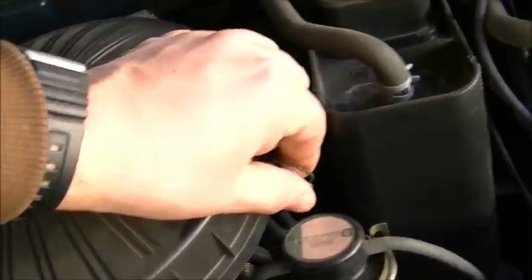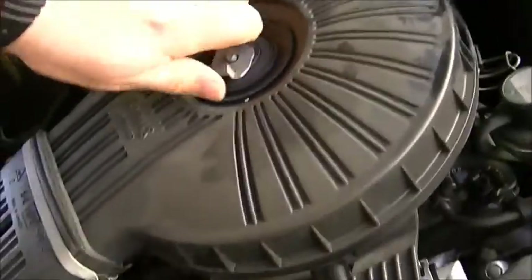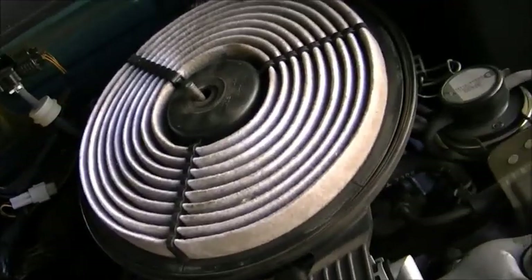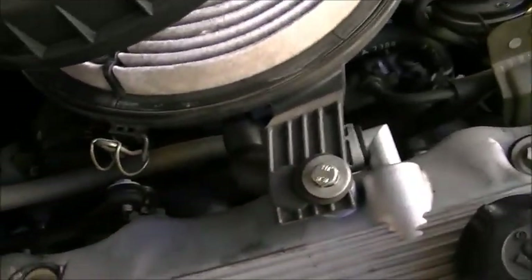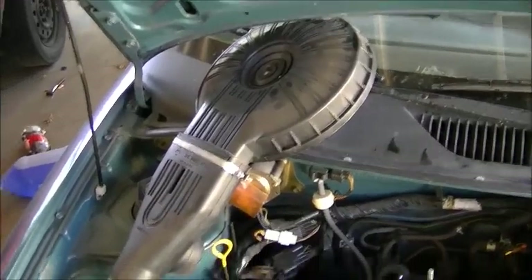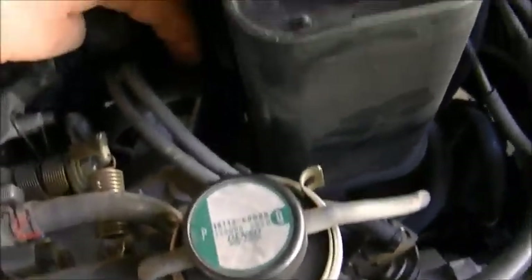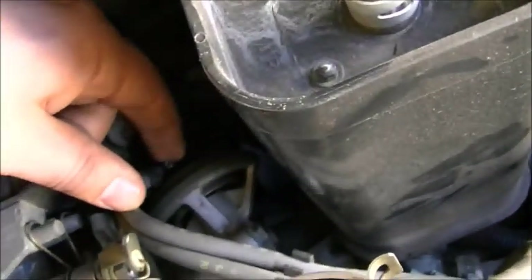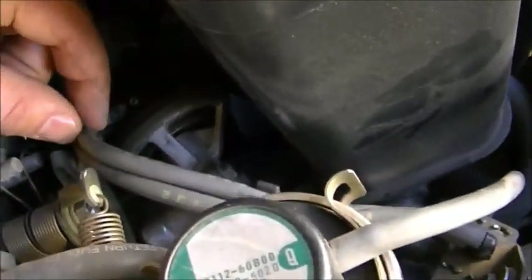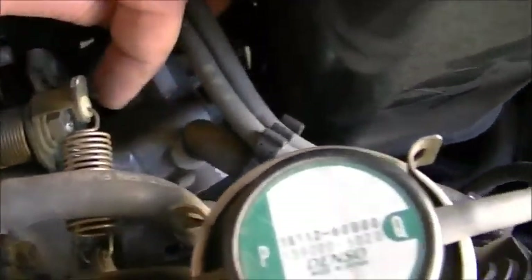First things first, we're going to get rid of the things that are in the way to make access a little bit easier. We'll start by taking the air cleaner off first. That's bolted to the valve cover. Now that we got that out of the way it's all more open and you can get better access to what we're digging at. There's a little hose here connected to a metal nipple which is part of the EGR valve setup.